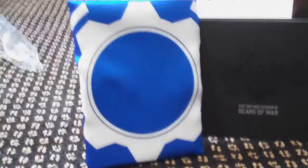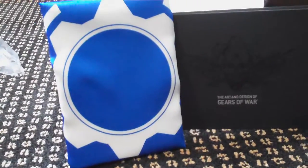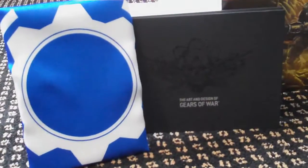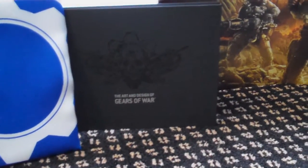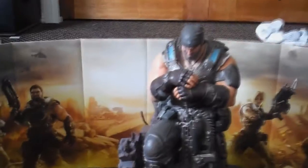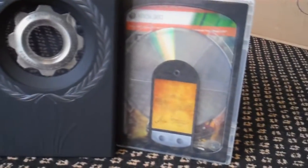All together, this is what we got: we got the flag, the items inside that flag being the pictures and whatnot, the art and design of Gears of War, the Marcus Fenix statue, the medal in the leather bookcase kind of thing, and the game.